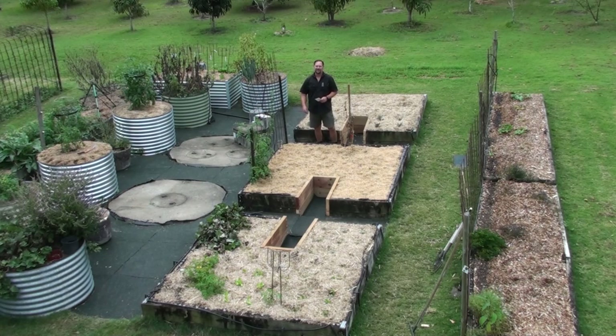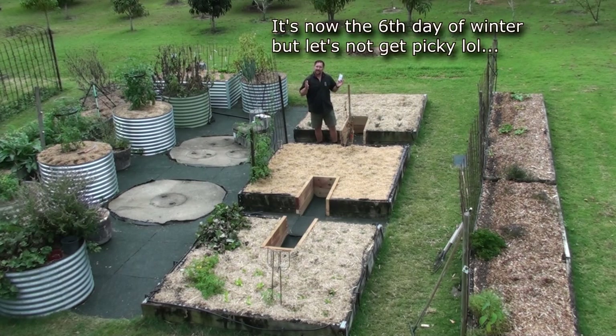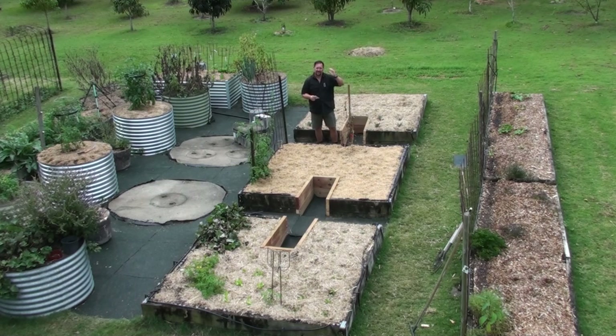G'day, I'm Mark from Self Sufficient Me and it's the first day of winter here in subtropical sunny Queensland. It's not very sunny today — we've got overcast conditions, it's about 14 degrees Celsius, so not uncomfortable. Quite beautiful actually. I just love gardening in winter in the subtropics because you don't have to sweat it out in the garden like you do all summer.